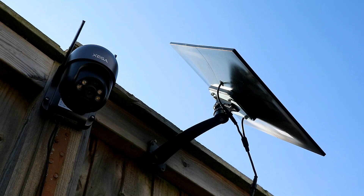The camera is now installed up here with the solar panel next to it. What we'll do next is go and have a look at the app and see what the camera can see.